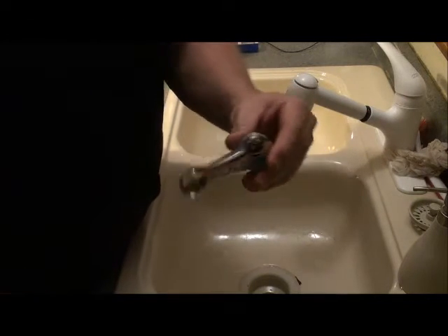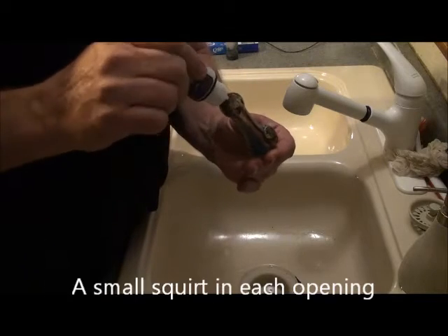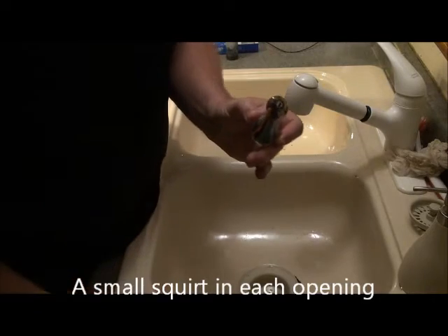When cleaning a pipe with Mile High Cleaner, you want to insert as much Mile High Cleaner as you need — probably 40 to 50 drops — in through every orifice.